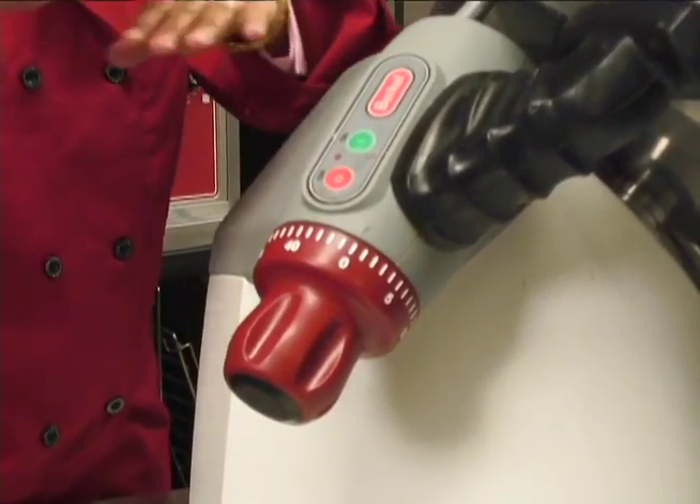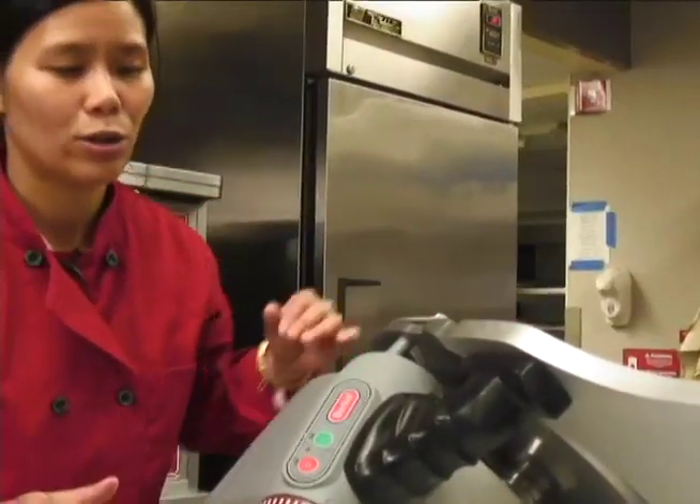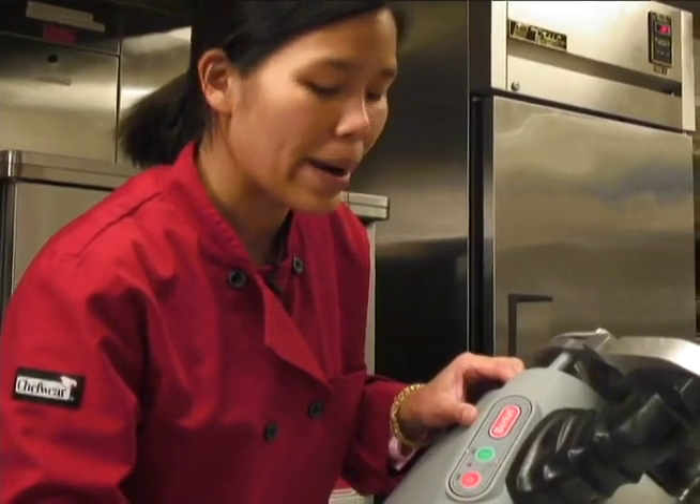Zero is when the blade is equal to the base, so you cannot cut anything. Then you can open it up to your desired thickness.